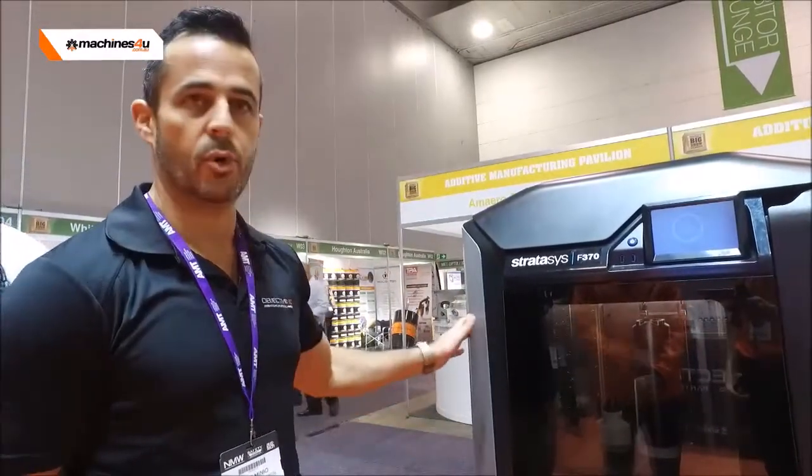Detective 3D have been around for five and a half years now in the 3D printing market. The Stratasys F370 machine is the newest addition to our range of 3D printers. We're really excited to have it on board.